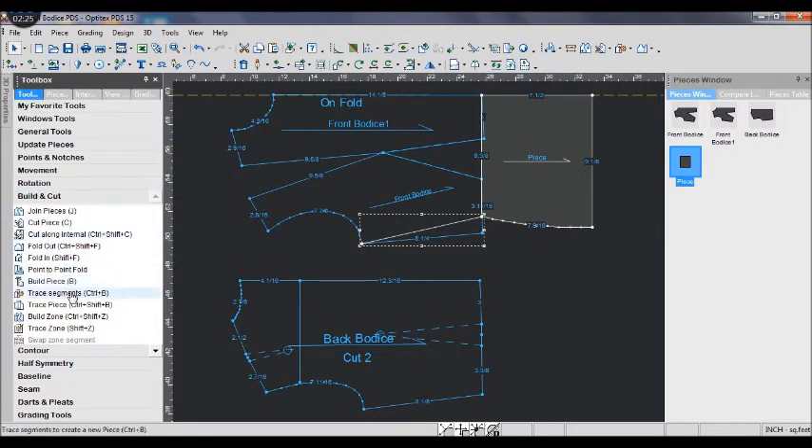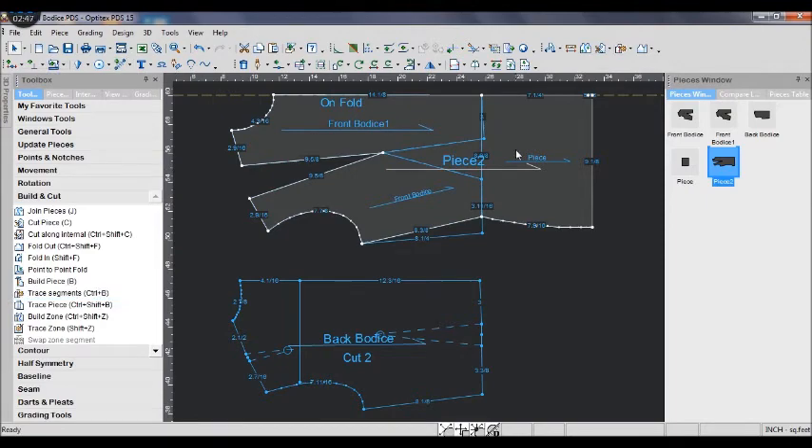Use the trace segment tool to trace all the edges all the way around to get a new piece. When the edge touches the edge, you finish and get a new piece.